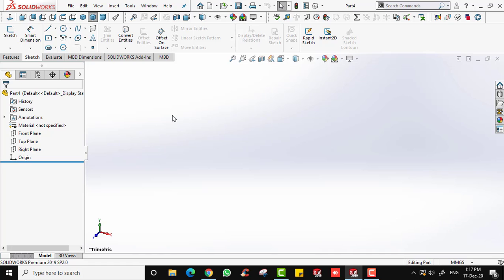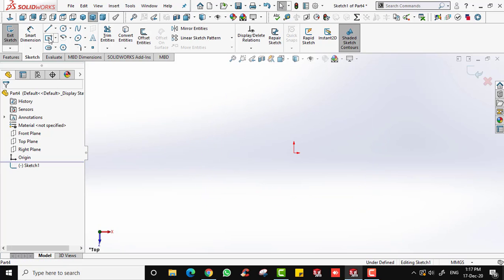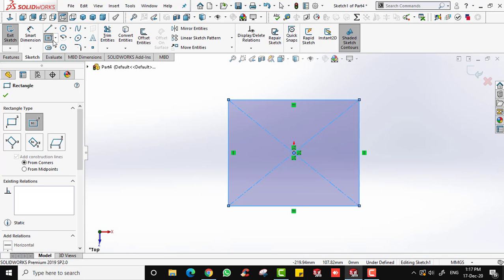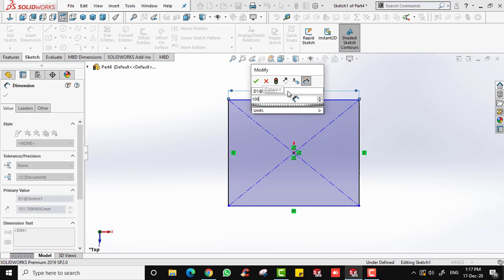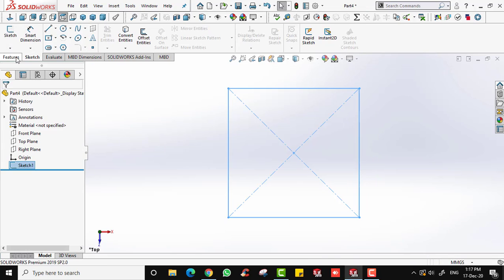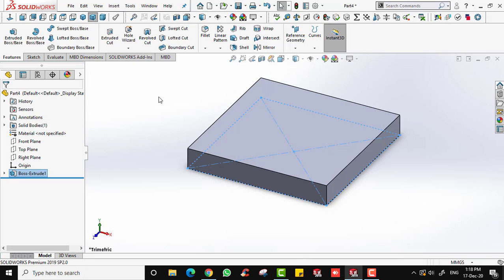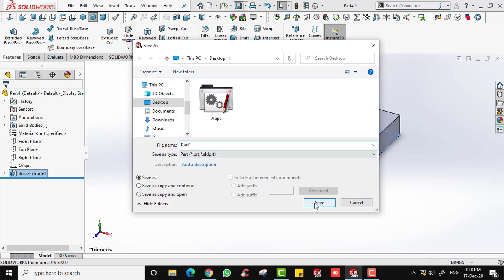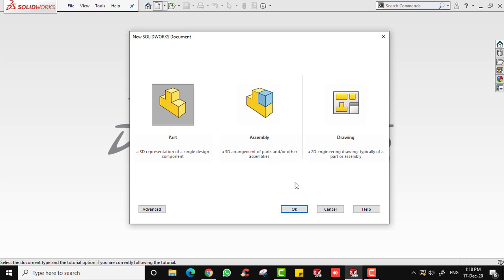For the first part I'm going to create a simple rectangle. I'll choose the top plane and draw a simple rectangle with a dimension of 100. Now I'm going to extrude this rectangle with a thickness of 15 millimeters. Once done, save the file as Part 1 and close it.